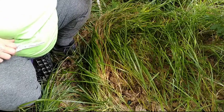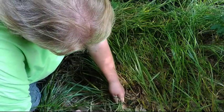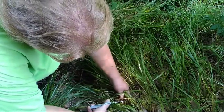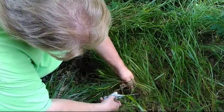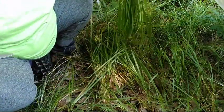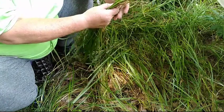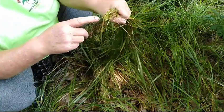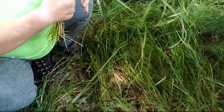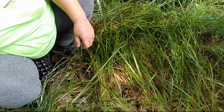I need to harvest enough to make a braid and also have some for a smudge I need to make. You do not want to waste any — make sure you get it all. A lot of people don't know that the stems close to the ground are round and hollow. The scent becomes stronger as it dries, and it will hold its scent for many, many years.